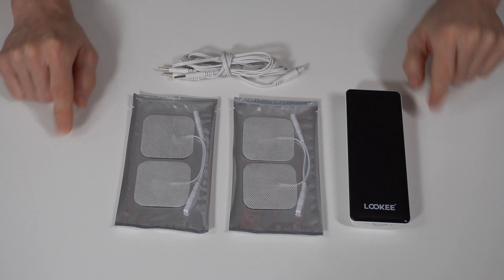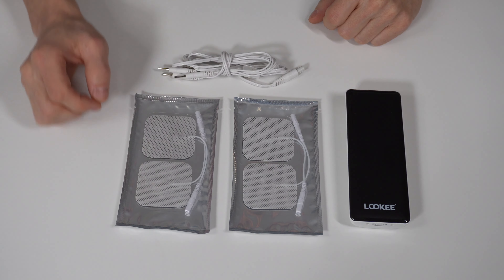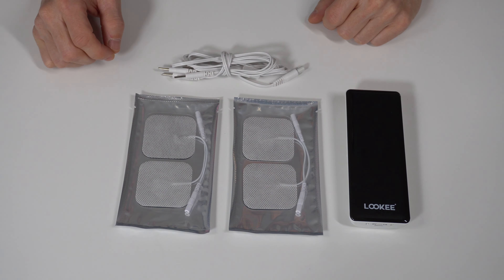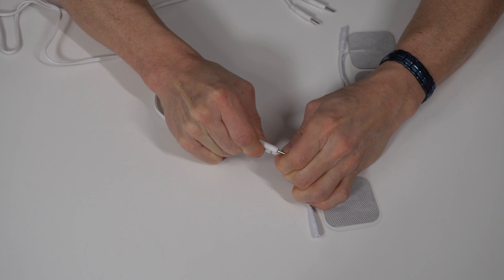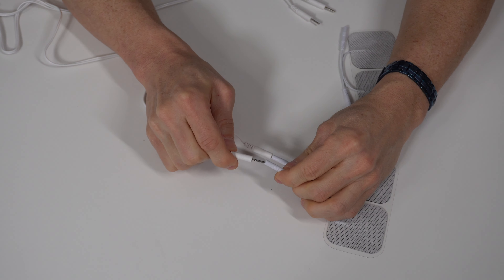Next, in understanding the operation of the unit, is what mode do you want to be in — TENS, massage, or EMS. On the right side, we have our mode setting button, and if you press it, you can see it starts to toggle through each different mode, whether that's TENS, massage, or EMS.